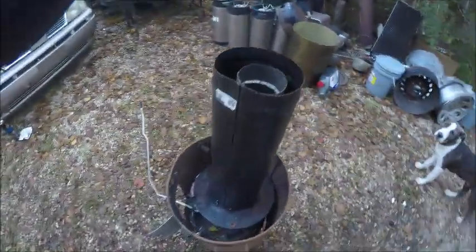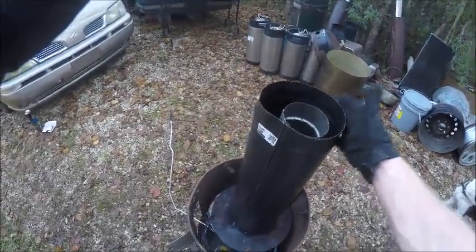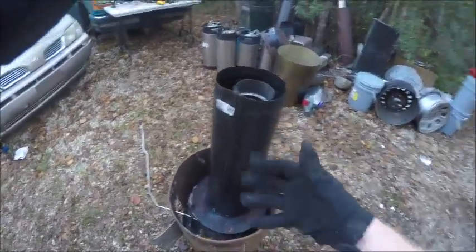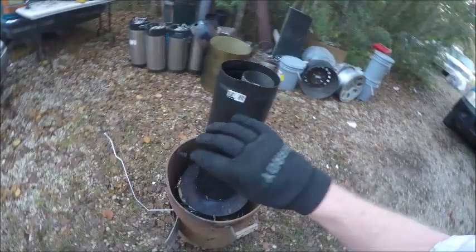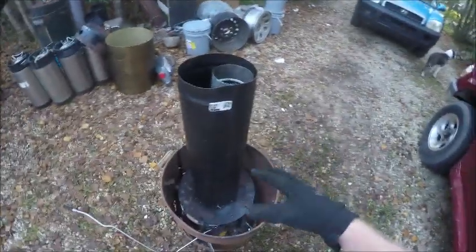I'm scared to touch that because it's probably hot as hell. I felt through my gloves and these are not heat-proof, so they protect my hand for a few seconds before the heat goes through. You can hear it — listen to that.